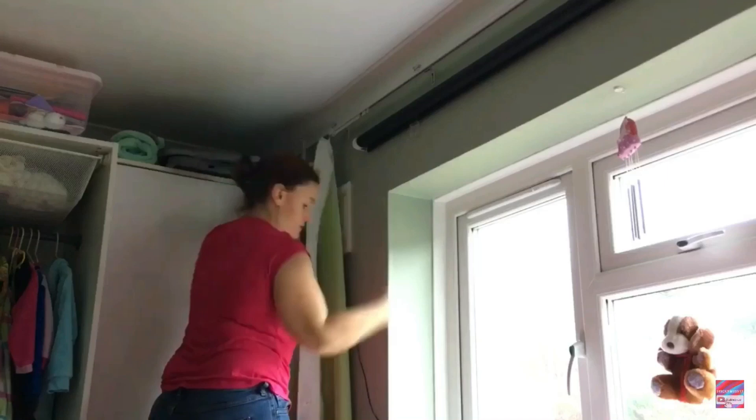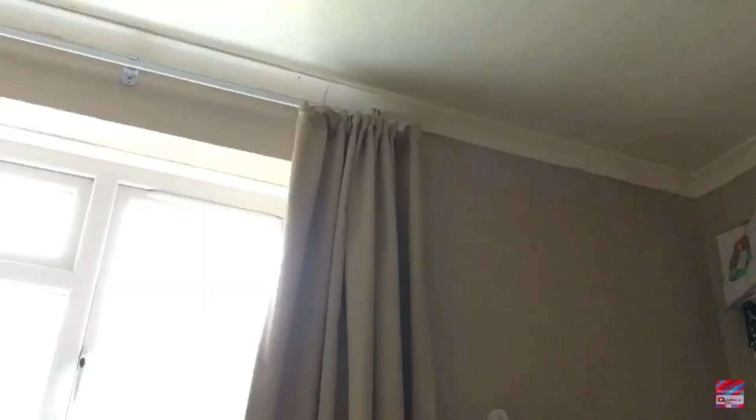Another little trick I do is put the hooks on the relevant side of the windowsill whilst they're in the wash, so that I know how many hooks are needed and which curtains go where.